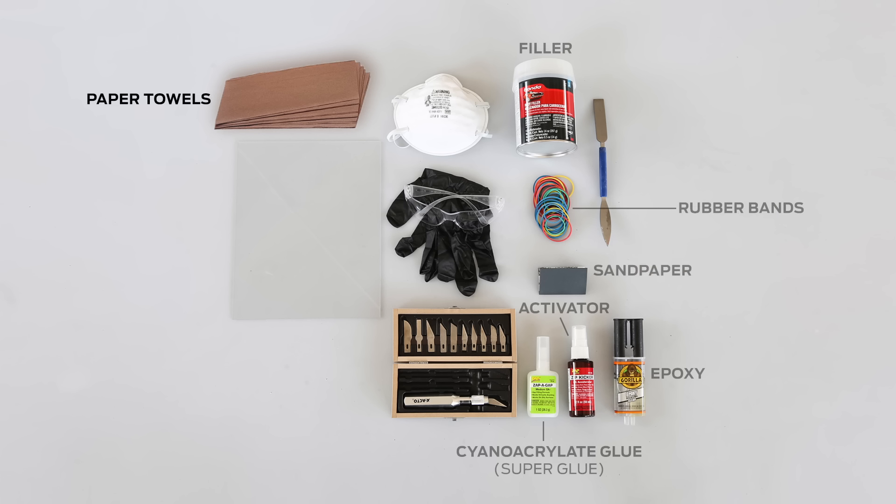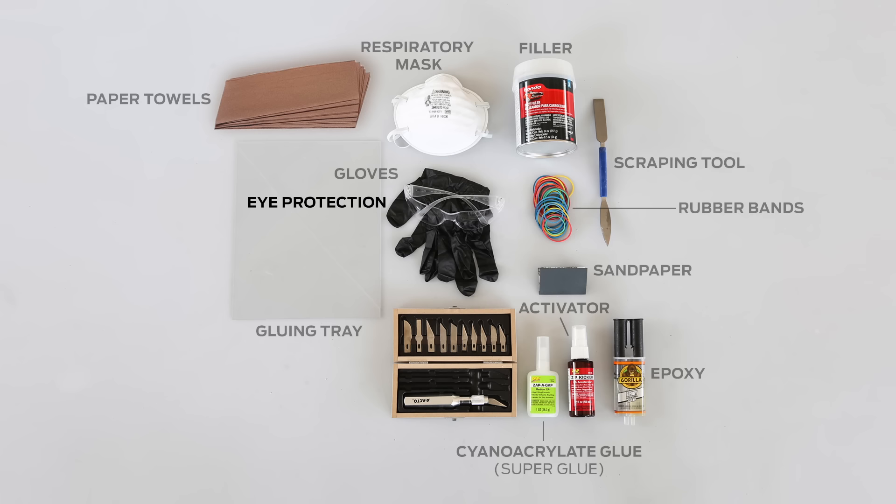You'll also need paper towels, a scraping tool, a gluing tray, a respiratory mask, gloves, and eye protection.